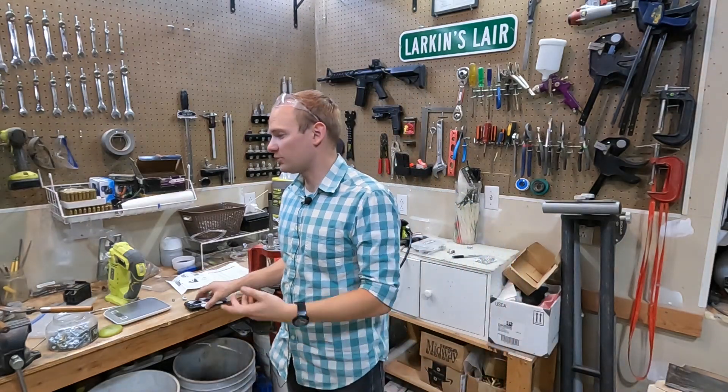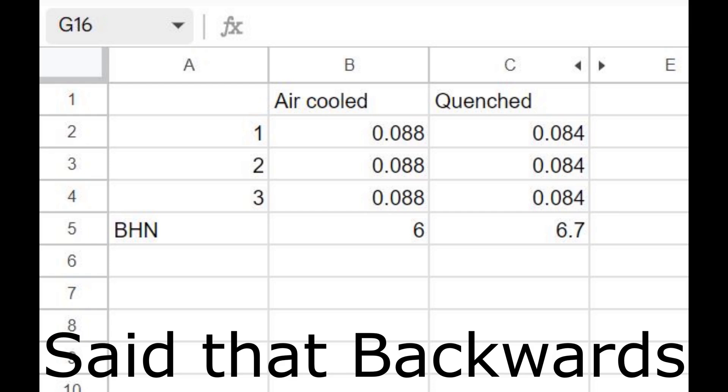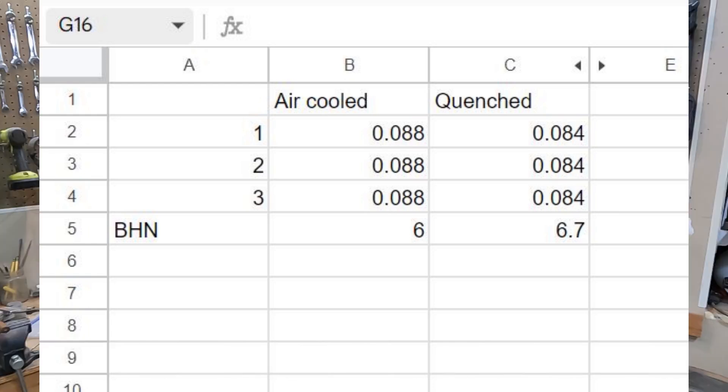Okay, so here's the data. This batch of lead that I have is actually not a very strong alloy — it's a little bit harder than normal lead, but not by much. If you look at these numbers, it looks like the air-cooled was about a Brinell hardness of 6.7 and the quenched was about a 6. So for me, it honestly really didn't make much of a difference with this kind of softer lead.